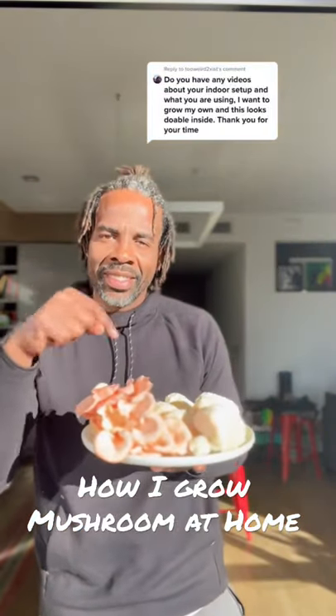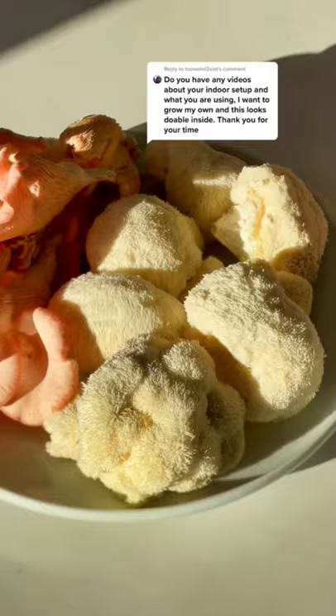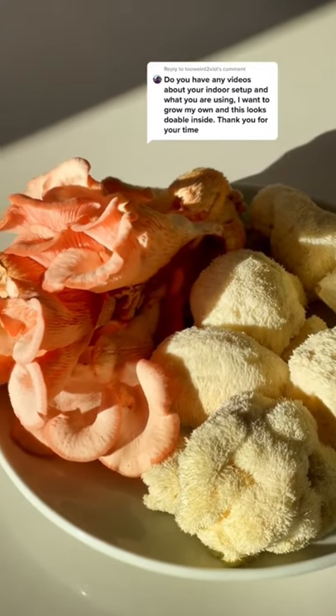Check the vibes. Look at these lion's mane mushrooms and pink oyster mushrooms I grew at home. I'll show you how I grew these beauties.